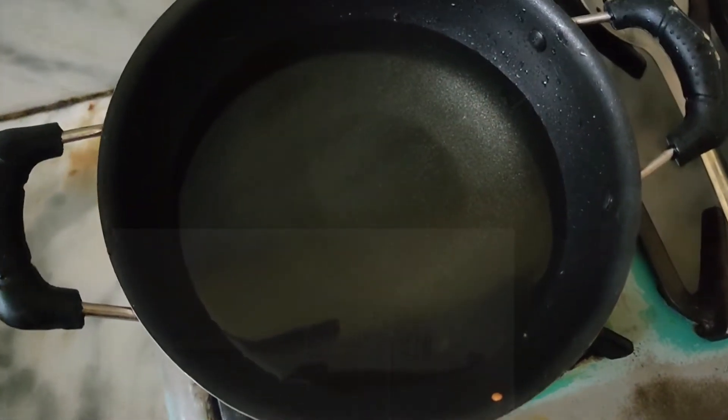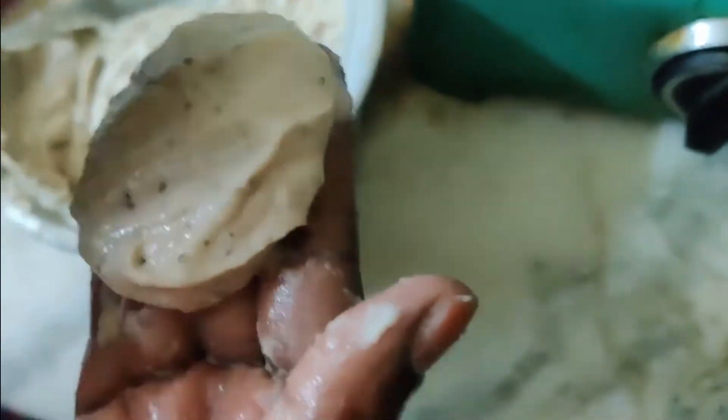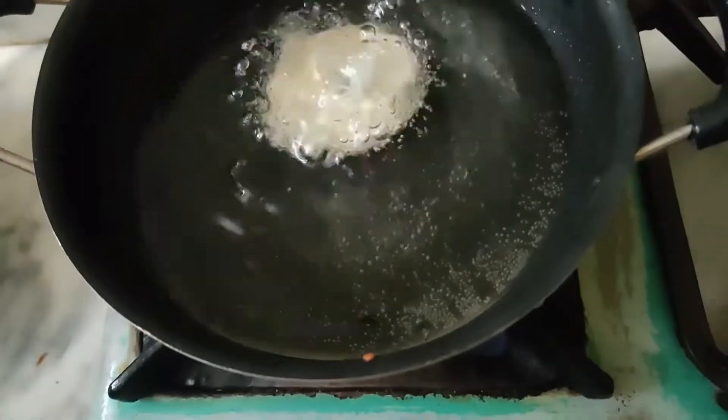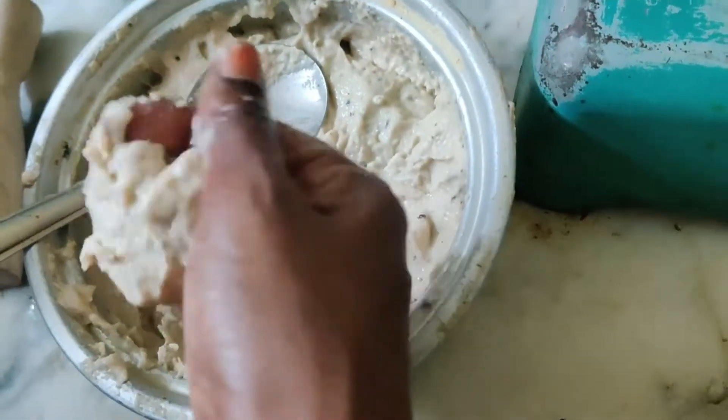Heat the oil in a kadai. Grease your hands with water, take a small portion of batter, flatten them, and make a hole to shape the vada. Drop it into hot oil to deep fry. Deep fry the vada till they turn golden brown in color.